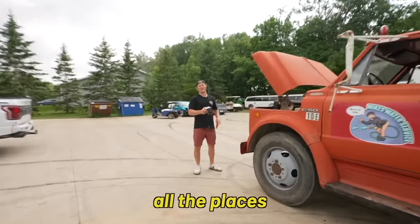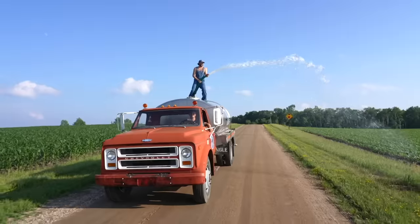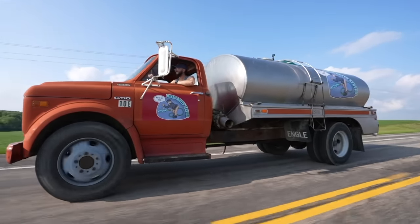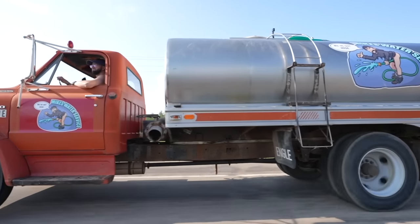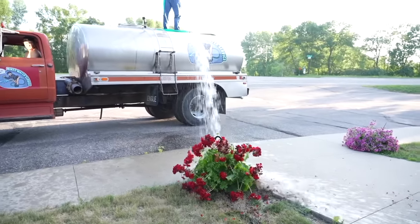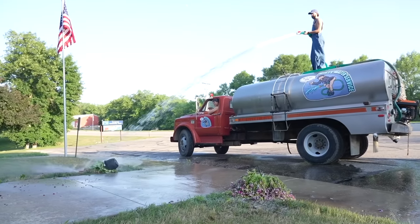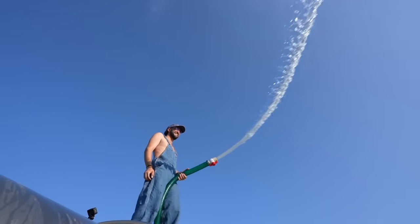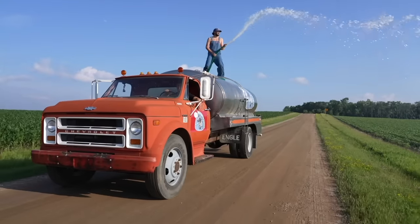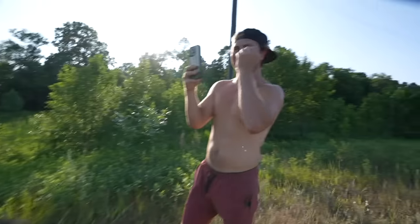Mike's Water Service LLC. All right Mike, I think it's time to put this beauty to work — you've got to go water all the places that don't need to be watered. Just like Vegas.